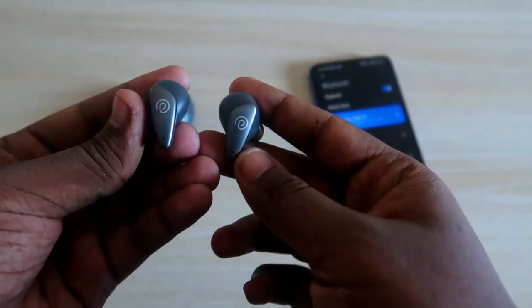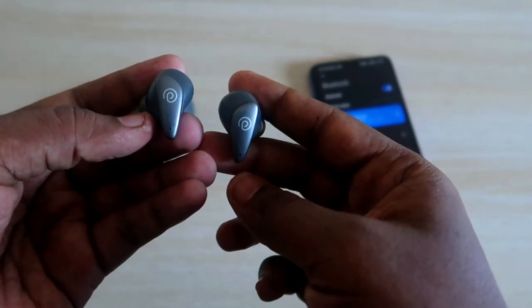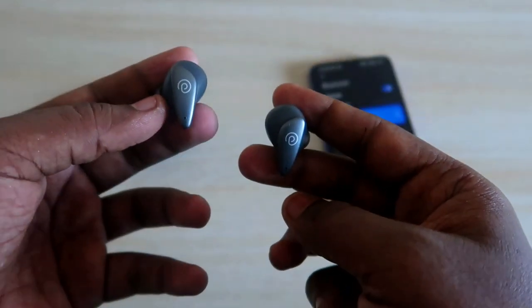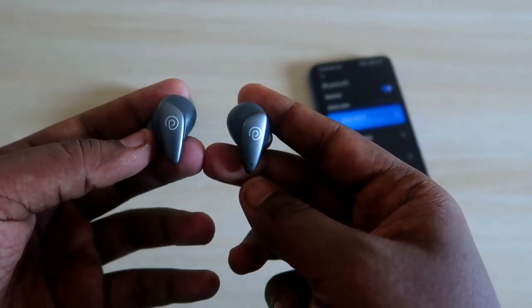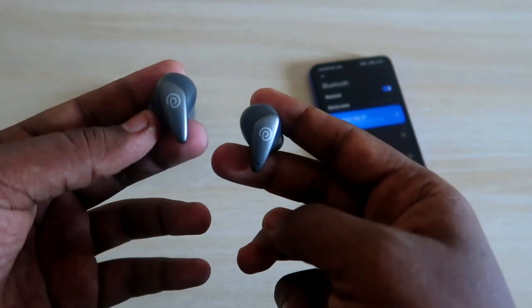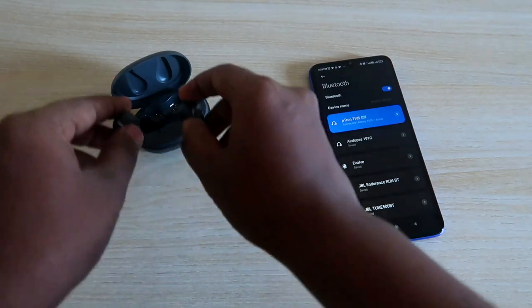In case you can't hear audio in both earbuds, or if you are facing an issue hearing audio only in a single earbud, I'm going to share how to solve that issue in this video.